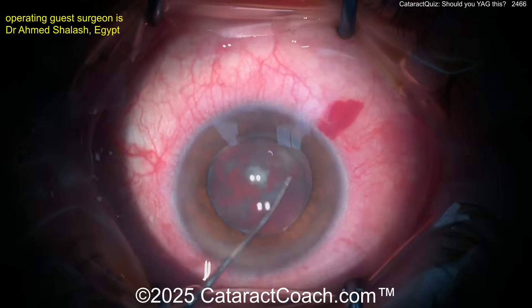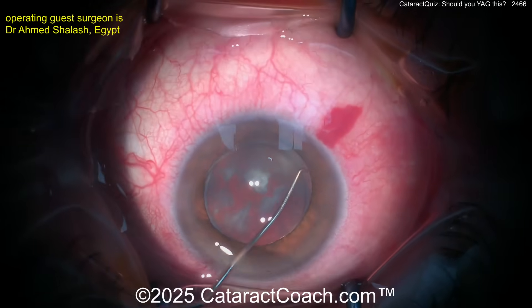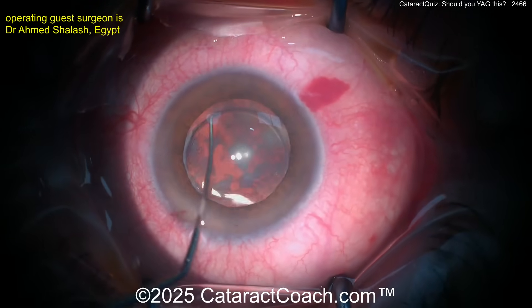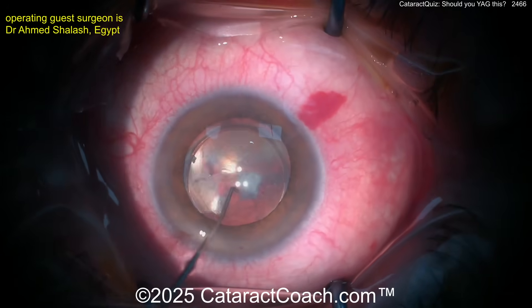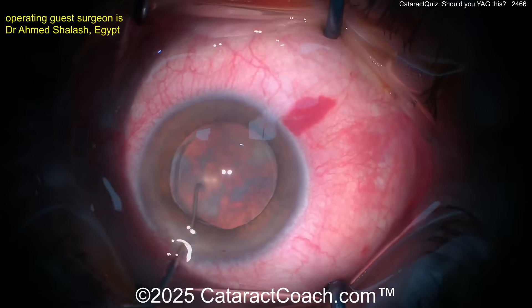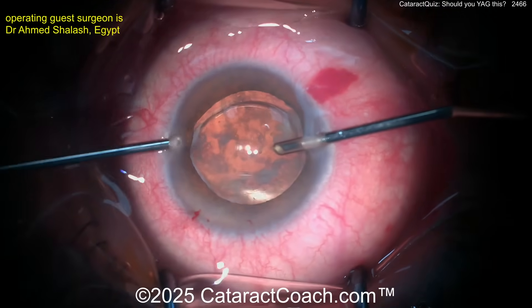Can you go behind there and aspirate out that material? Slowly dissecting away the IOL from the capsular bag. If needed, you could do an IOL exchange, but let's say you don't need a lens exchange — the lens is the appropriate power, the optic looks clear, there's no opacification of the optic. Trying to loosen it up a little bit — you can see some of that lens material behind the optic kind of leaking forwards.